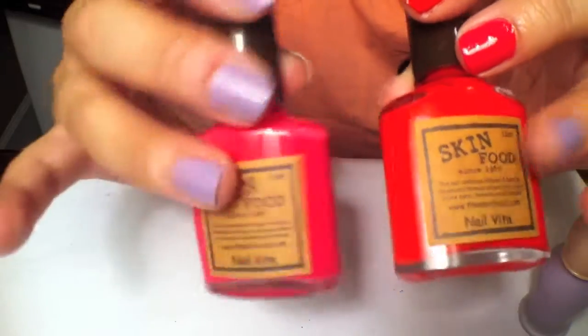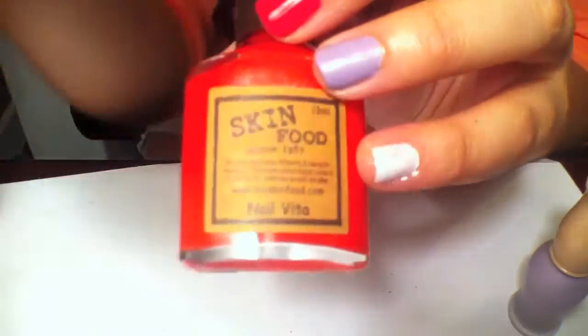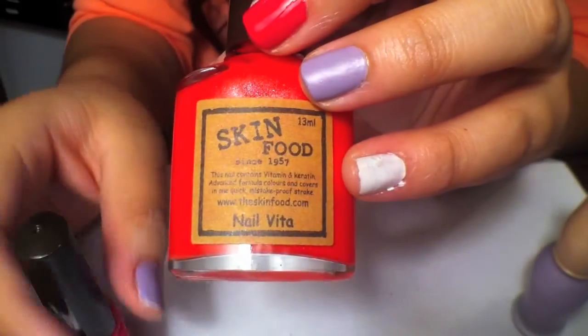This is Skinfood brand, and I think they are available in the US. I'm not sure exactly what stores there are. I saw a review on YouTube, but definitely look that up.